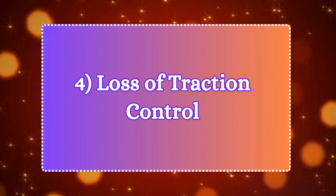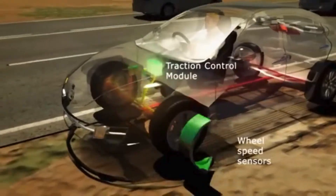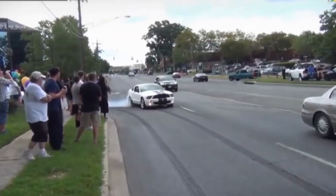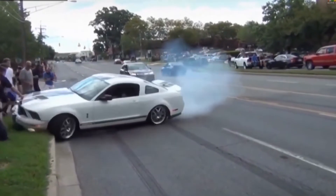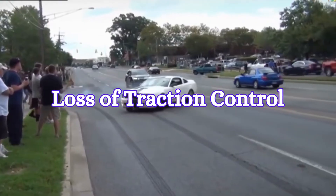Number four: loss of traction control. Traction control uses data from wheel speed sensors to detect when a wheel is spinning faster than the others, which usually indicates a loss of traction, such as on wet or icy roads. A faulty sensor might send incorrect signals, causing the system to either fail to engage or activate when it shouldn't, resulting in a loss of traction control.